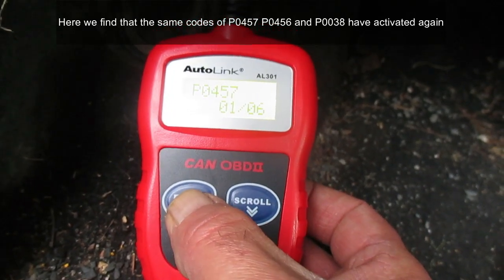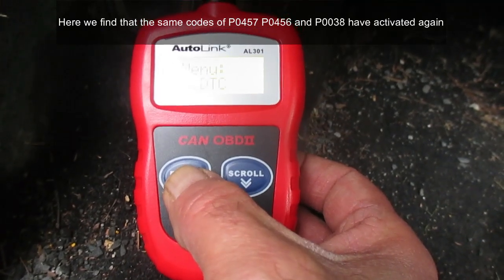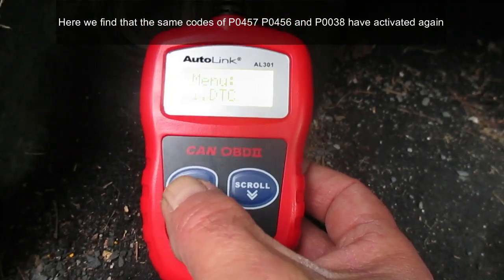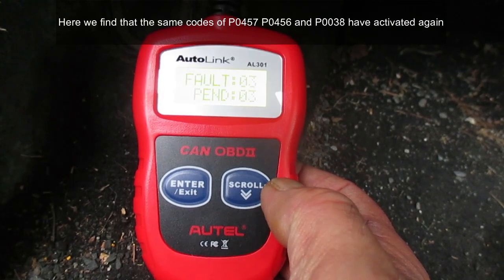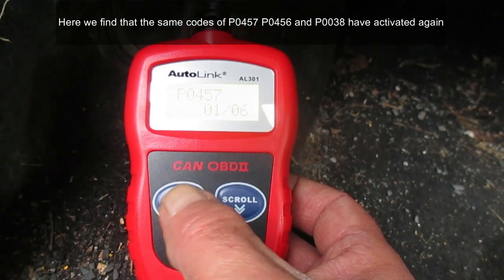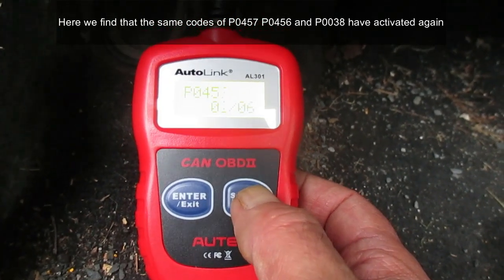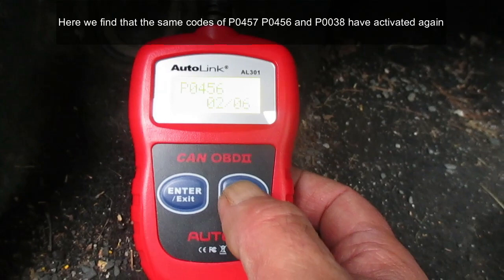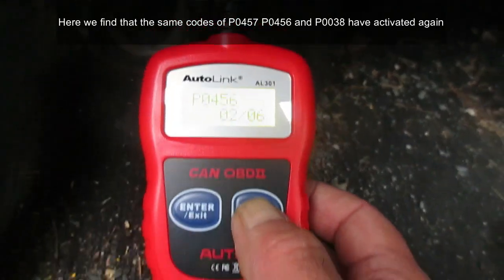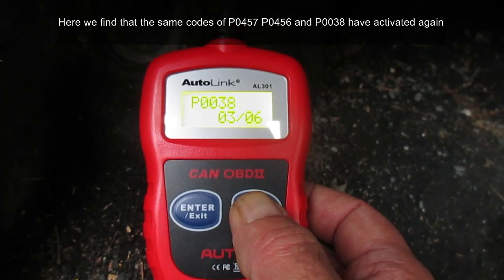The first one is obviously P0457. Scrolling through: one of six is P0457, two is P0456. We'll look through these codes later — number three, number four...